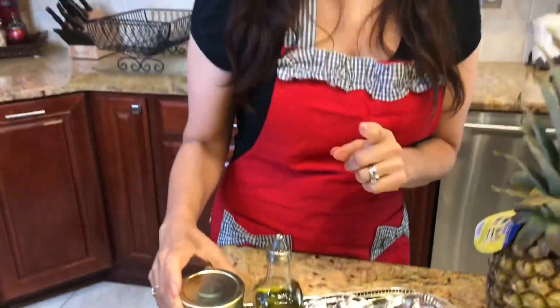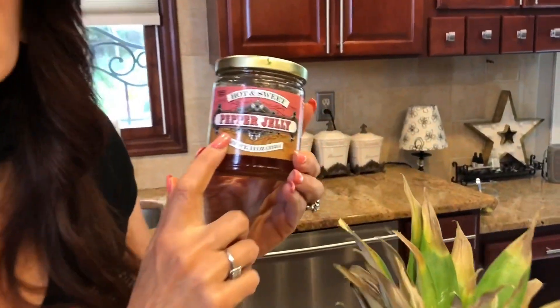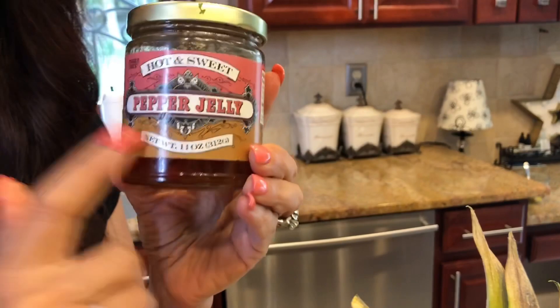For a pico de gallo, it usually has jalapeños in it, but in lieu of jalapeños I like to use just a little bit of some pepper jelly. You can find this at your local grocer, but if you can't find it, you can just swap it out with some jalapeños.